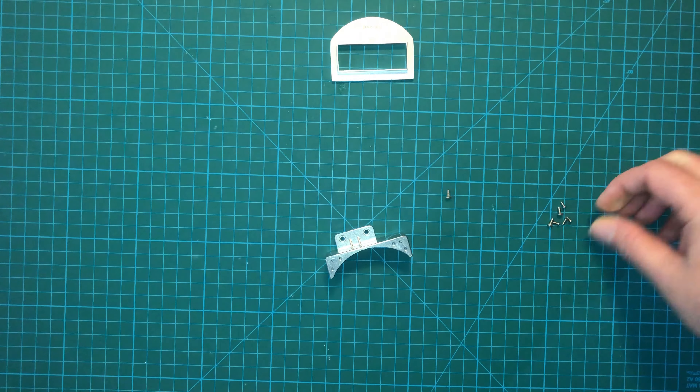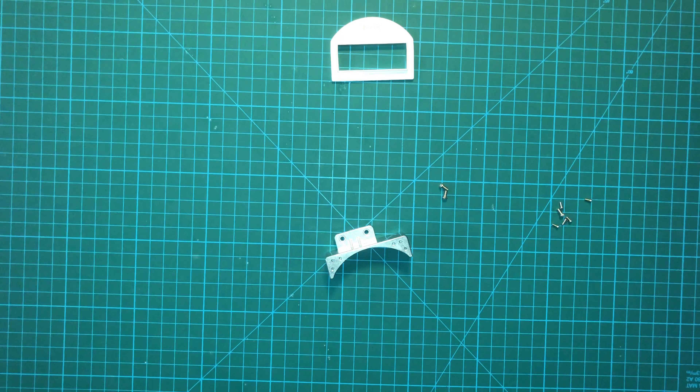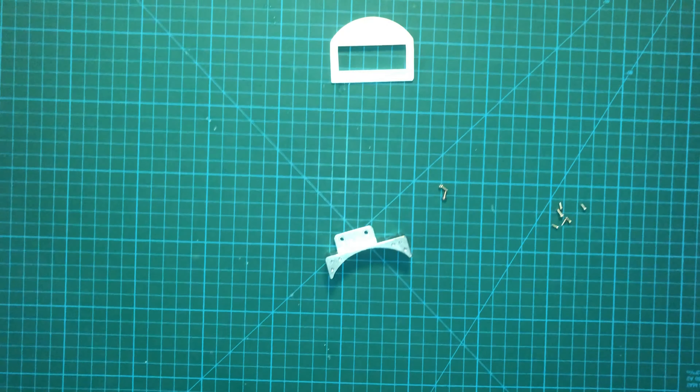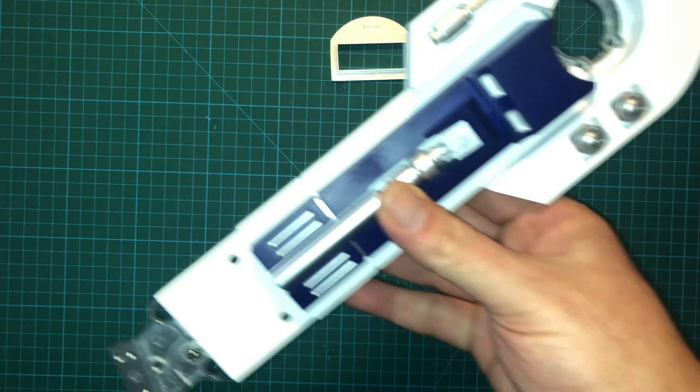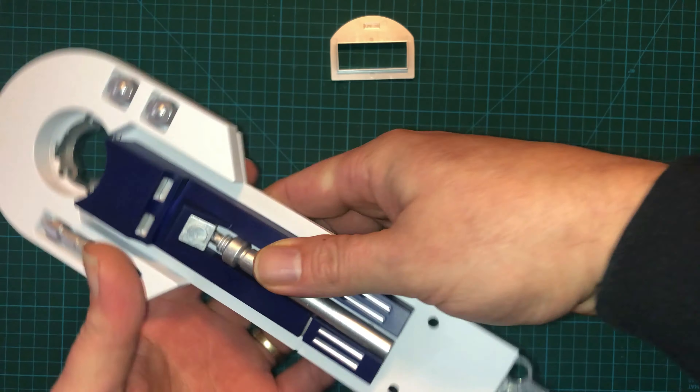Maybe some ankle pieces here, so let's get it open and see what we got. Here are the parts that we get with this issue: the left ankle mounting plate, the left leg bottom rear cover, the left wheel mounting plate, some screws, and the plastic plugs.